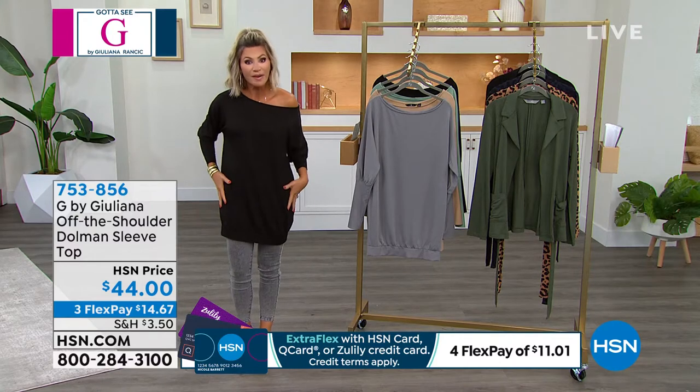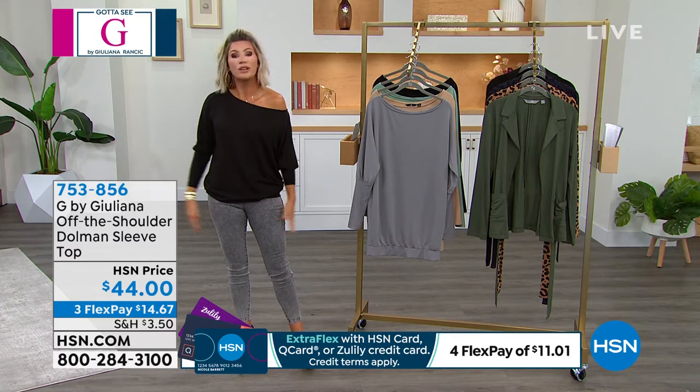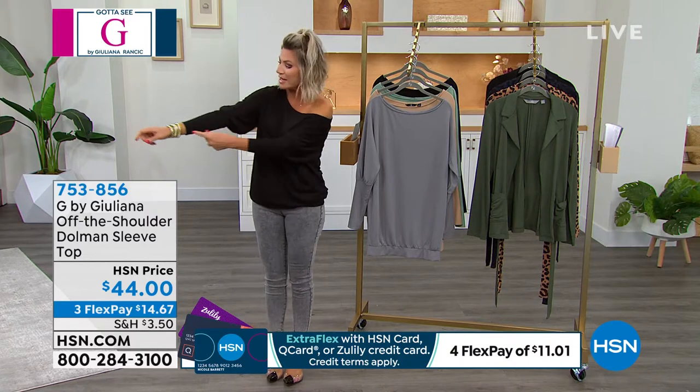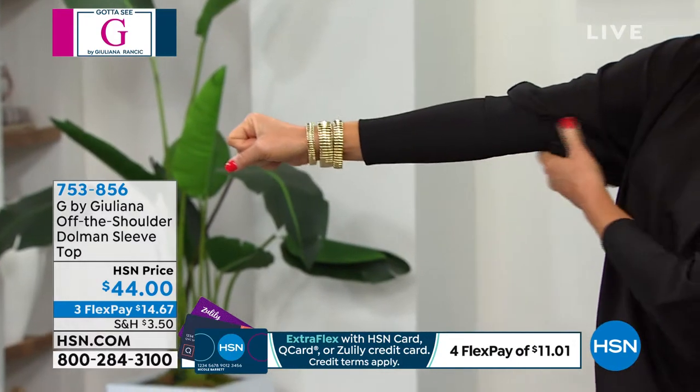If I want to cover everything and wear this with my leggings, game on. If I want to kind of rouge this up a little bit and have a little more of my figure showing, you can do that. That's the beauty of this top. Look at the banding that she did at the arm here — these are very expensive details.